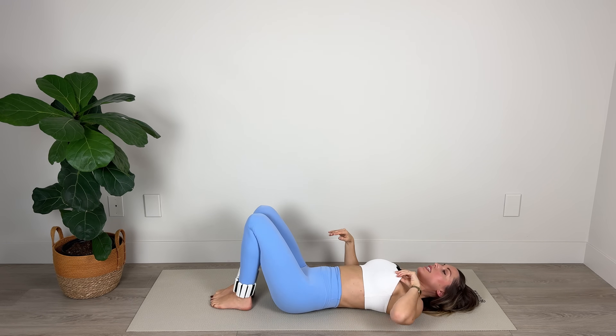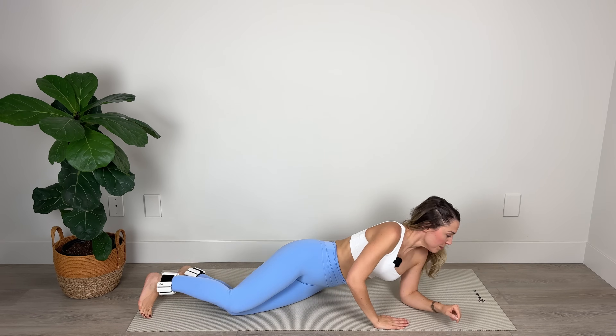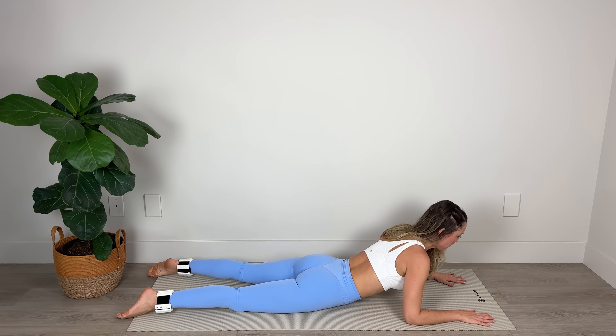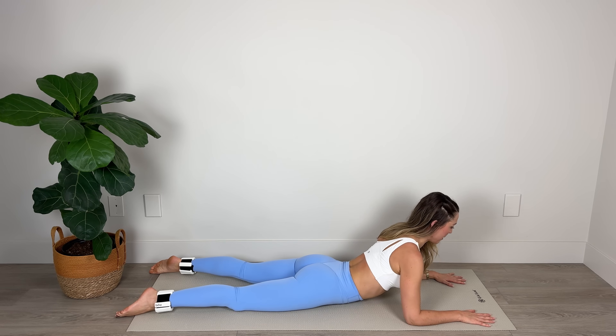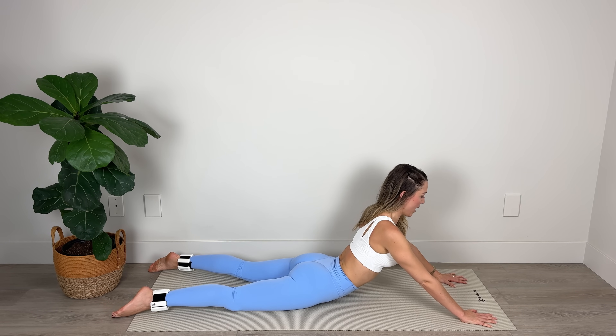Lower the feet down to the floor. Roll over onto your stomach. Take your hands on either side of your shoulders. You can come up like this into your cobra or all the way up onto those palms for your stretch here. Breathing deeply in through the nose and out through the mouth — for five, four, three, two, and one.